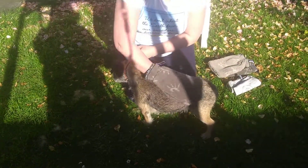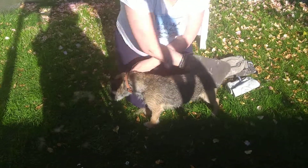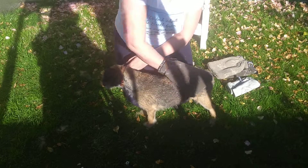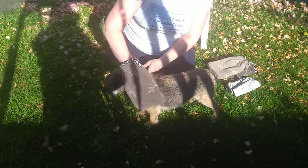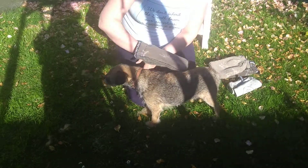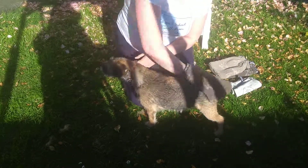So this is the Border Terrier here, Betty. I'm just going to gently take it over her coat and this glove will pick out all of the dead hair. But not only that — it's completely different to a brush because it's actually, like all the natural fibres, picking up all of the dirt and the oil from the coat.